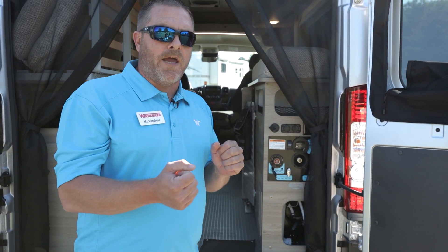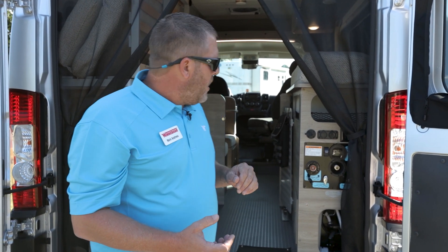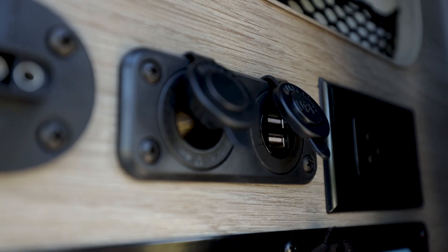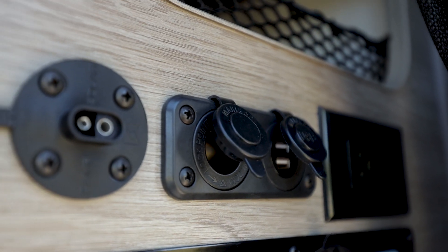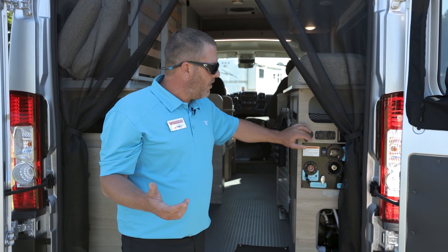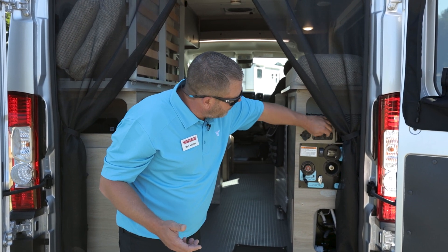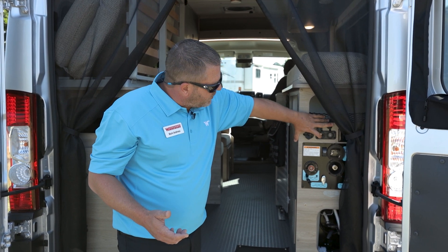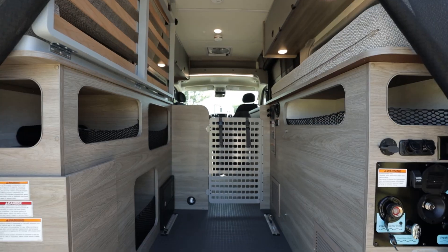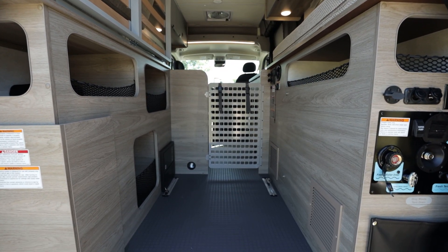On top, we're going to have 170-watt solar on this unit. We'll also have some additional plugs where you can go up to a 500-watt system — 500-watt Zamp solar panel capability on this model. We'll have various plugs throughout the unit: 12-volt, 110, and also USB ports here as well.